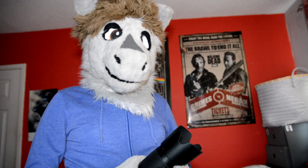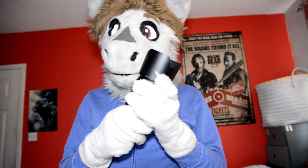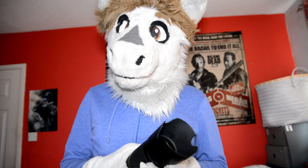Hello, this is Zephyr and I'm here to bring you another photography video. This time I'm going to review the best zoom lens that I've got.